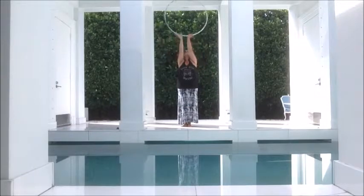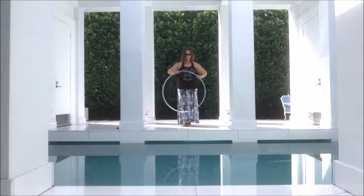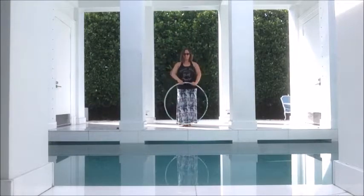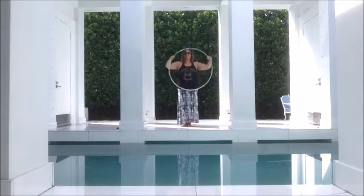Next, we start adding our breath. So when the hoop is below us, exhale. Inhale as you lift the hula hoop up, exhale as you bring it down. Inhale up, exhale down.